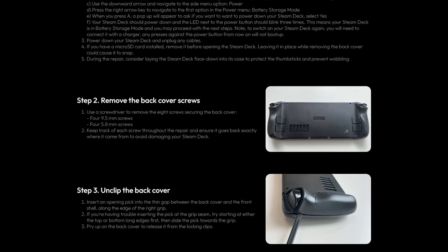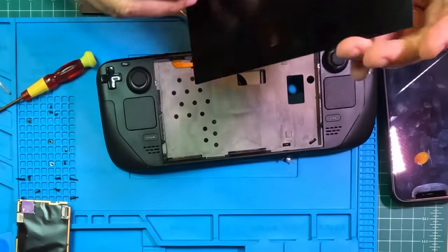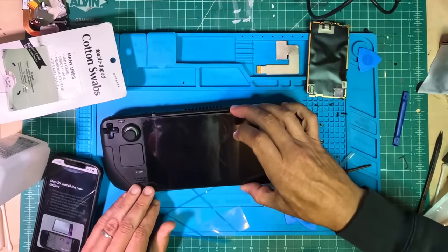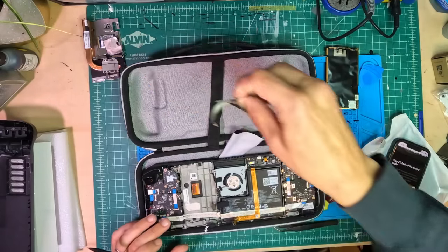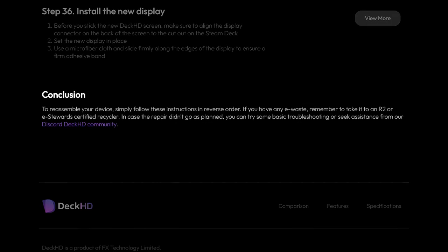Instructions for the process are 7 out of 10 — pretty easy to follow. I never got lost or did something out of order, but I did mess up a little on the removal of the old screen because I failed to read ahead. Regardless, I removed the old screen just fine and no damage was done to anything other than my fragile ego. The screen installation itself is maybe the easiest part of the whole process. You put the new adhesive strips into place, remove their protective backing, drop the Deck HD screen in, and press down to ensure the adhesive bonds to the screen and the metal bracing inside the Steam Deck.